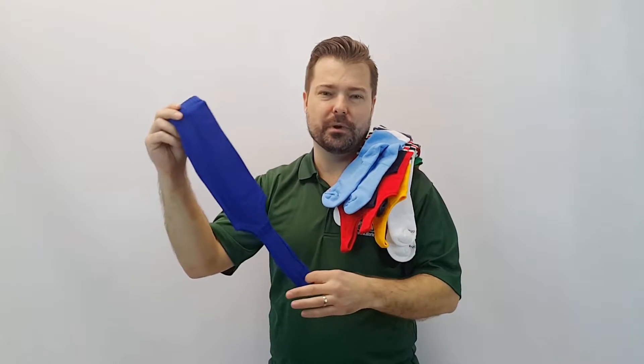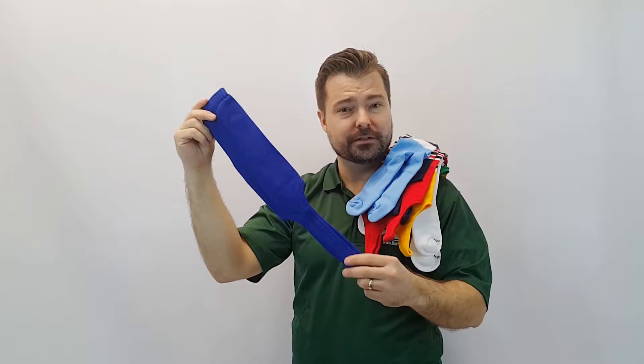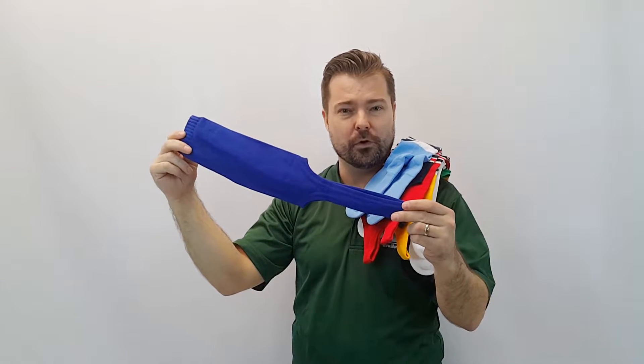Hey guys, it's Justin with Morley Athletic and we just want to take a look at some of the stirrups that we have to offer. We offer the traditional stirrup in all the different cuts from four inch to nine inch.